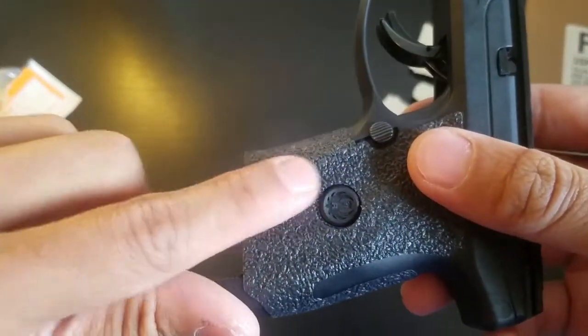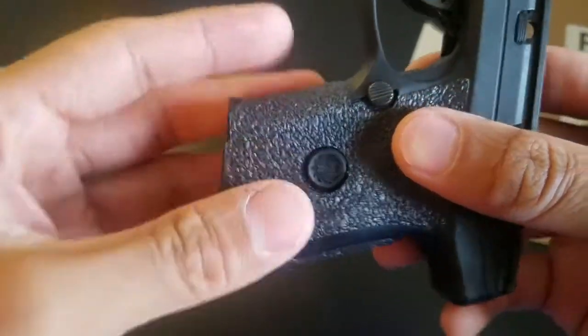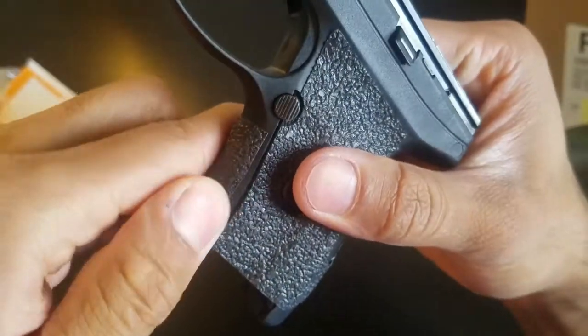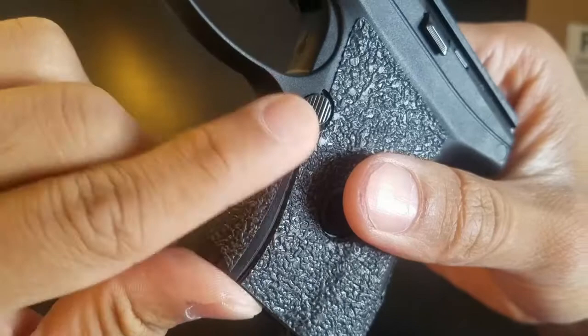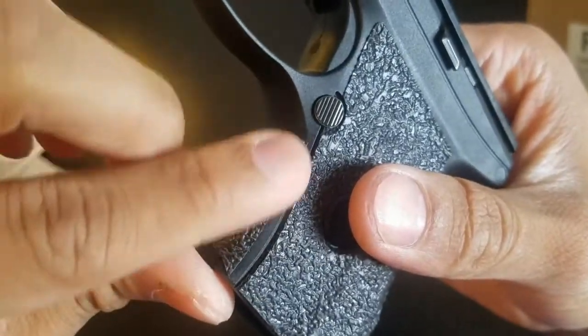It looks like there's a little bit of overlap right here and I'm not very happy with that, so I'm going to cut a little bit off. I cut a little bit of the overlap off. I'm not happy that I had to do that, but I feel like it was going to interfere with the adhesive and I don't want this grip to prematurely wear off.